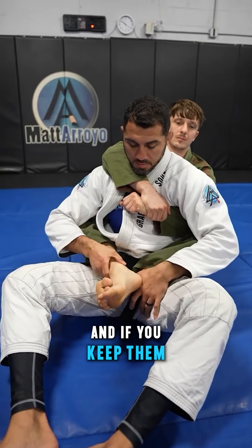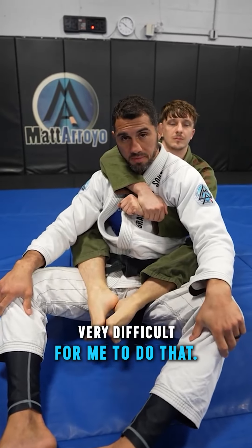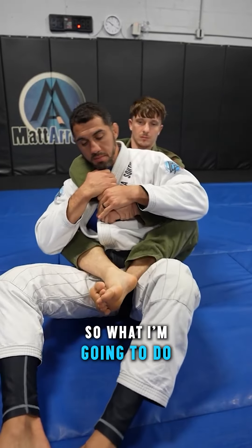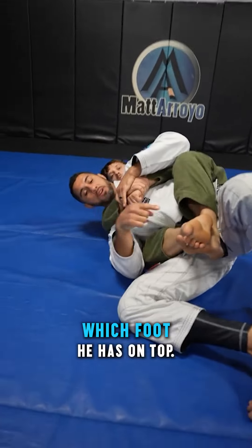I could break your ankles if you do this. And if you keep them like this, it's gonna be very difficult for me to do that. So when he does this, number one, I'm gonna defend my neck so I don't get choked. Then I'm gonna look and see which foot he has on top.